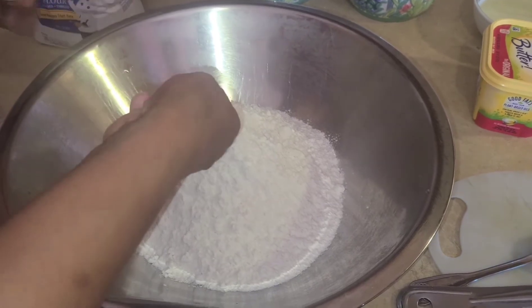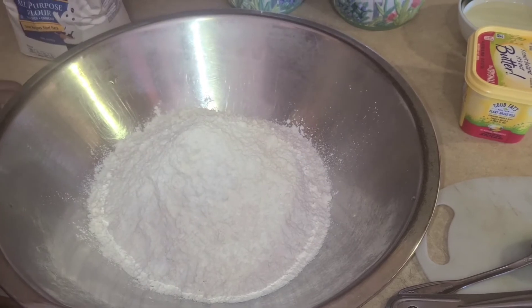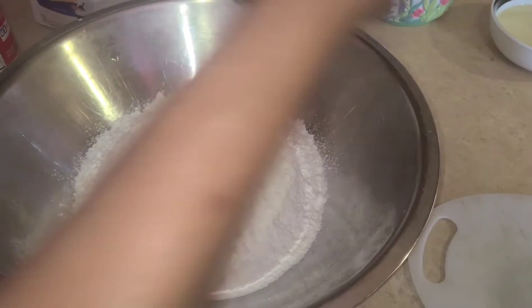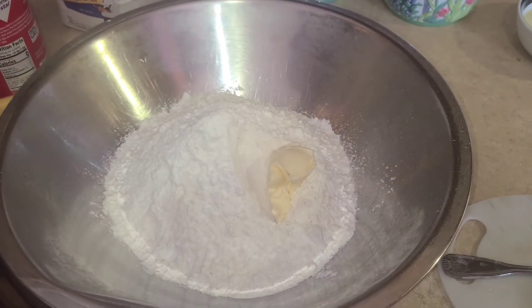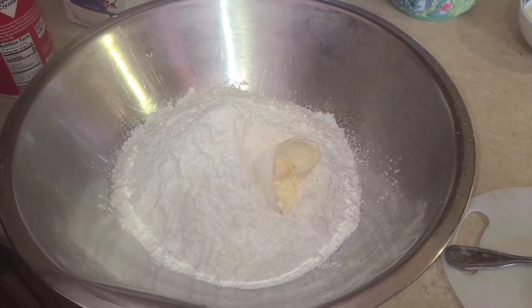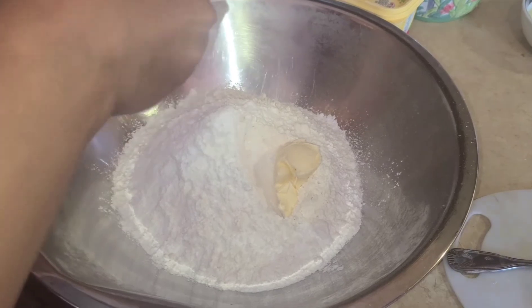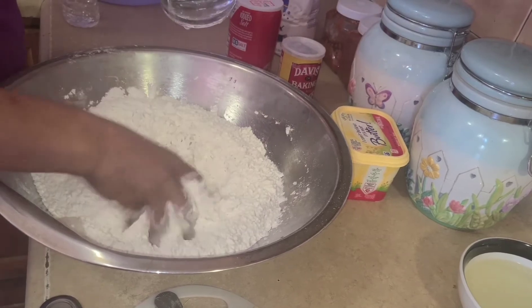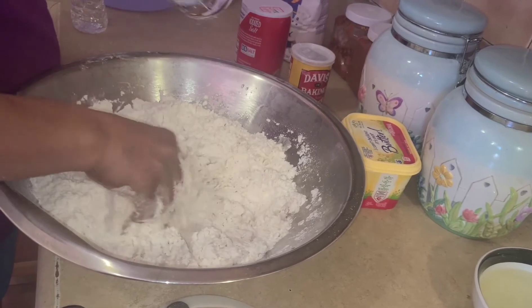Then you add the baking powder to the flour, add some butter to the flour, and some salt into the flour. Now we start to mix the flour, add some water, and start to mix the flour.